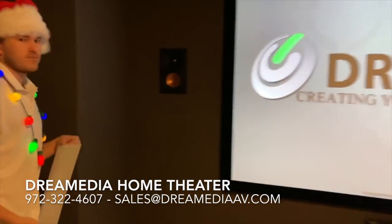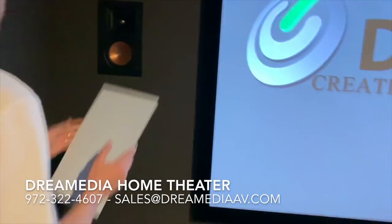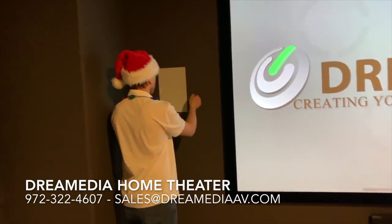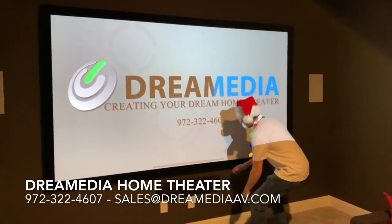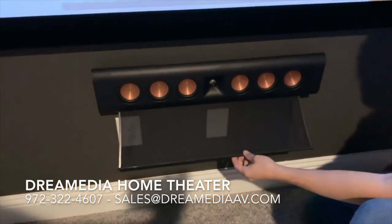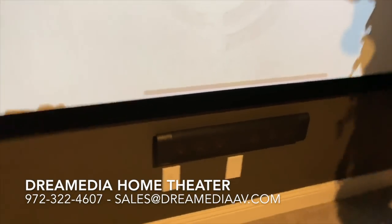I want to show you these in-walls. You can see the finished product is very clean. Some people like the grills to be off — in this case we're leaving them on. They are magnetic and have rotatable tweeters to position your audio directionally toward your target seating area. You can see the same situation here with the center speaker — six 3.5-inch ceramic metallic woofers and that 90x90 horn.